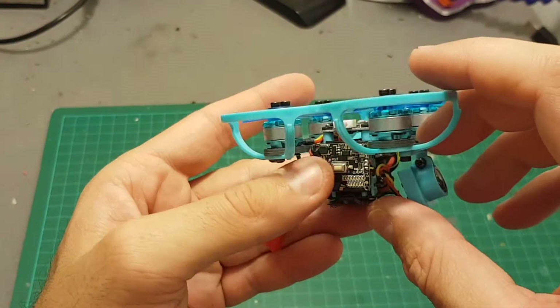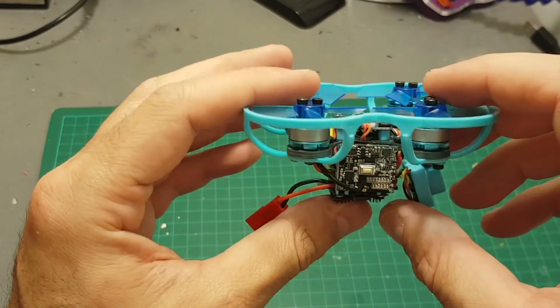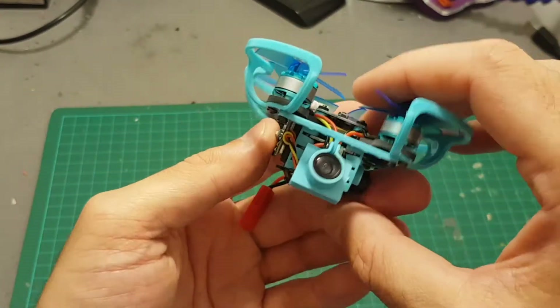Next I'm going to take it for a test flight, and then at the end of the video I'm going to tell you what I think about this quadcopter.